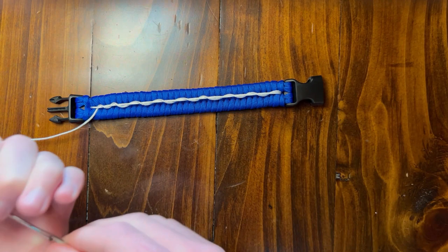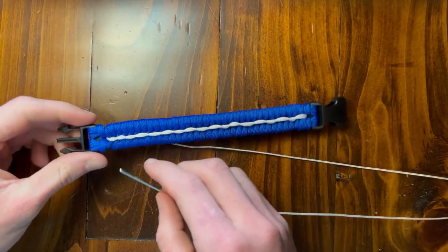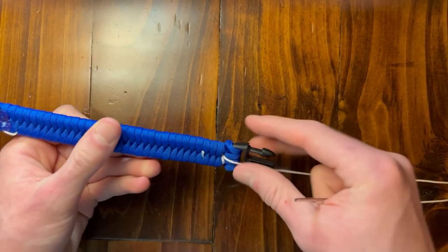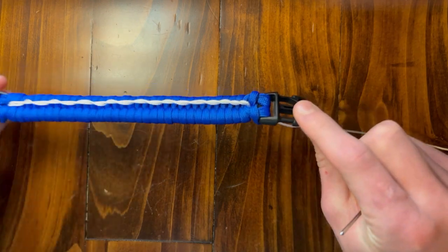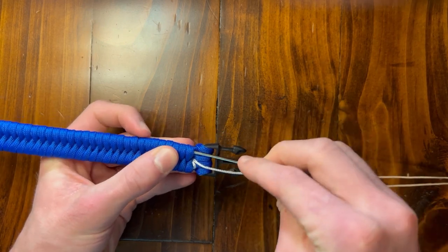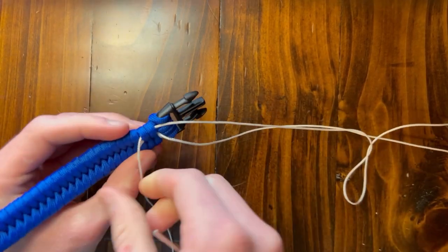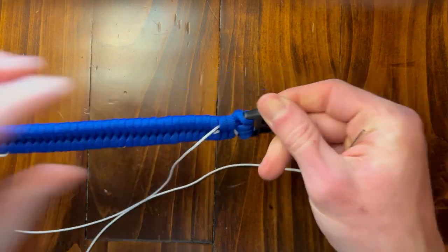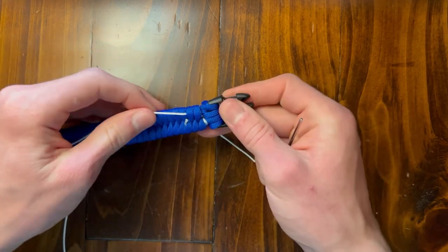Now we're going to stick it back down through our center again, right through here. So once you get it through here, you're going to be back on this side and now we're going to start doing the barbed wire part all the way down. We started on this side with these three, so we're going to go to this top side. We're flipping our bracelet to the underside and going right under these two right here.